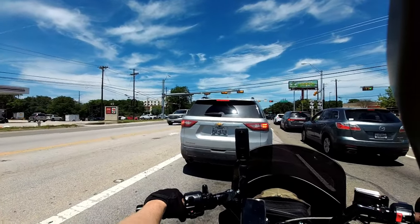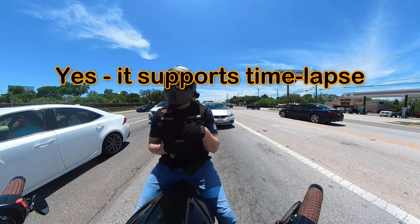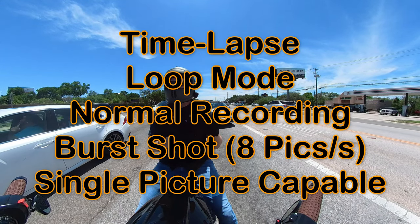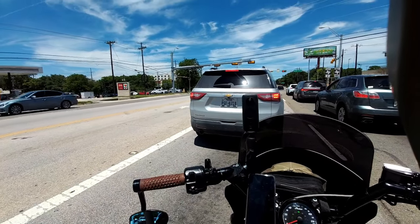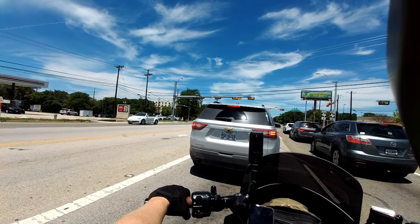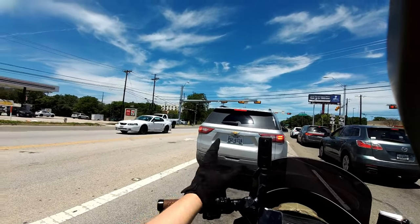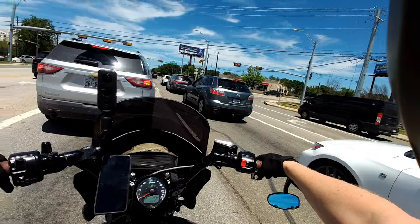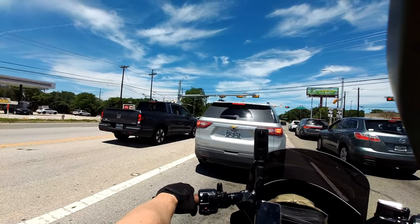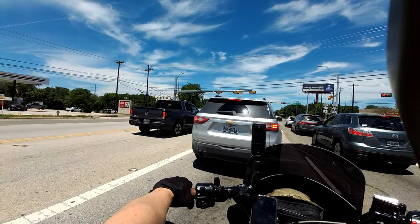The camera has a lot of different recording options. You can do continuous running — so it'll run and if the card fills up it will overwrite, looping continuously. Then it has video tagging, where you hit the button and it goes back 60 seconds in time and then records 60 more seconds. And as you're cruising along, if you want to take a picture of whatever you're seeing, you just reach up and hit that one button on the top of the Senna.